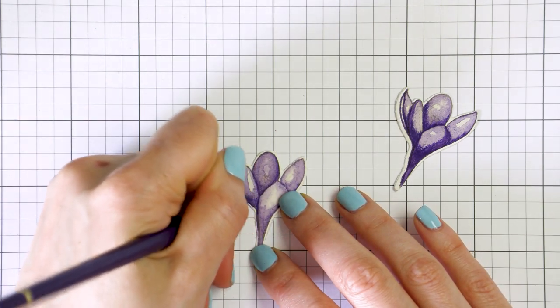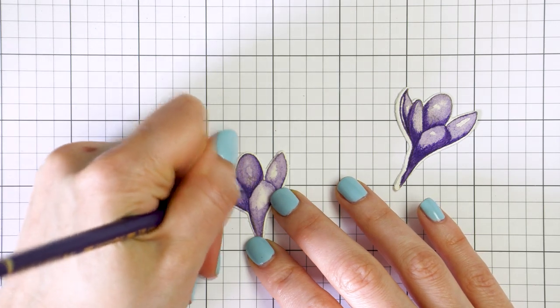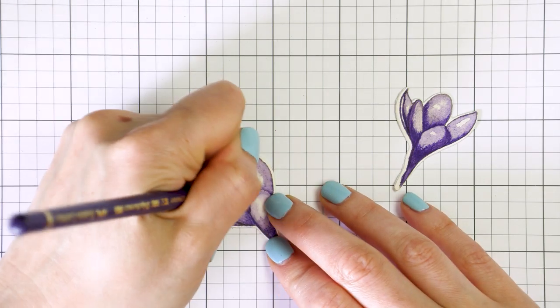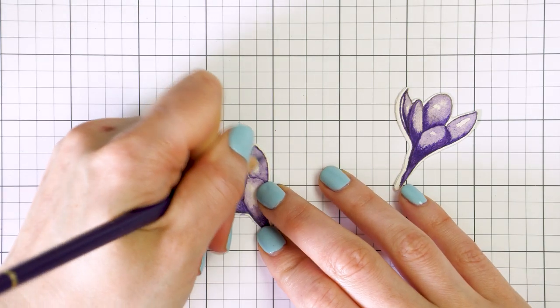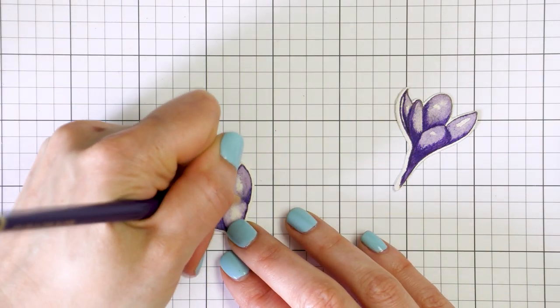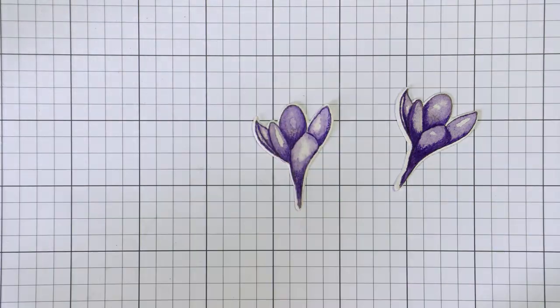I also used a white pen to clean up any of the edges where the watercolor bled a little bit. This part is sped up quite a bit. I wasn't rushing at all — I was just really meticulous and taking my time when coloring this image.